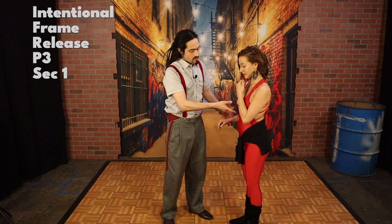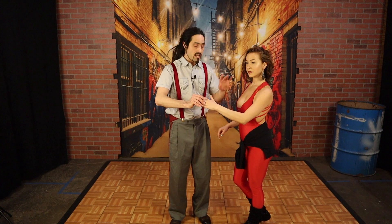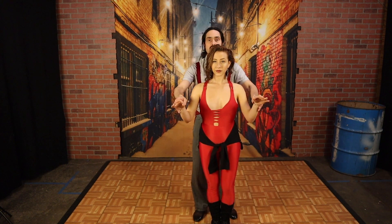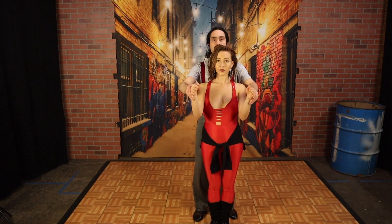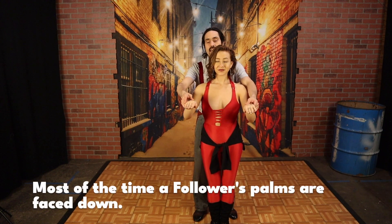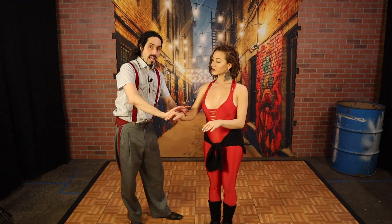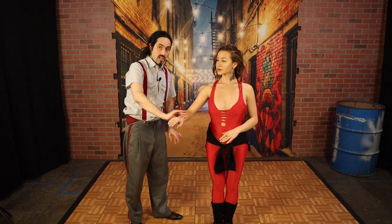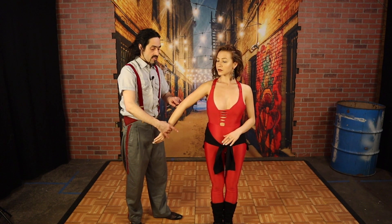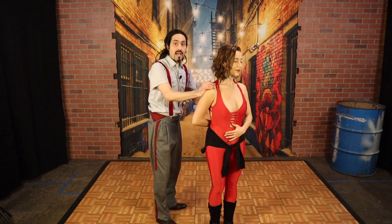For that to happen to my partner, my partner is going to feel their palm going from a normal state. The palm is normally faced inward. Very rarely is it faced up. But it's definitely never faced out like that. So if your partner changes the direction that your palm is facing, often it's going to cause your elbow to straighten. And then sometimes we're going to put your hand behind your back, which we like to call a hammerlock. Here's the situation in which you're going to break the frame.